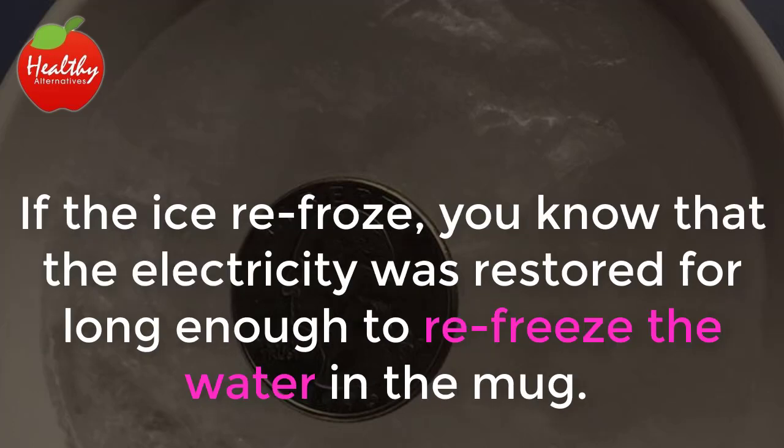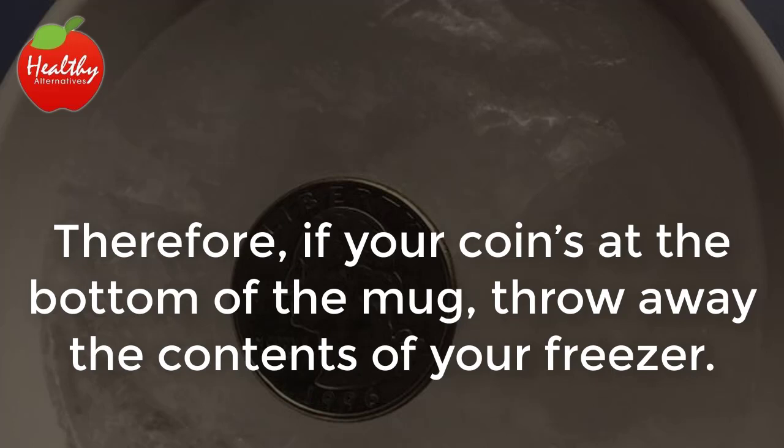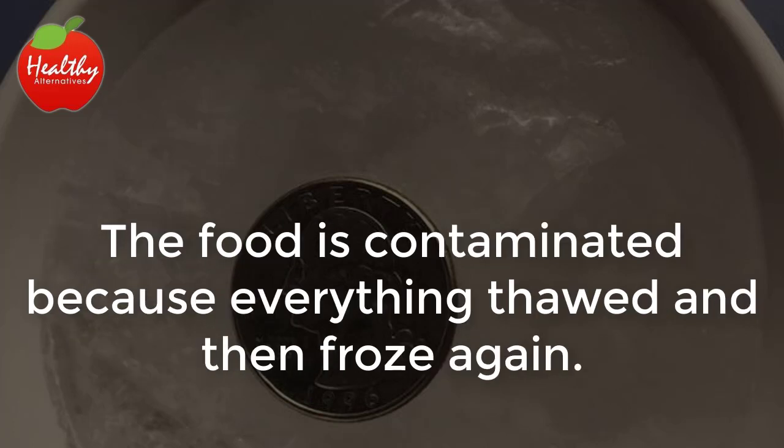If the ice re-froze, you know that the electricity was restored long enough to re-freeze the water in the mug. Therefore, if your coin is at the bottom of the mug, throw away the contents of your freezer. The food is contaminated because everything thawed and then froze again.